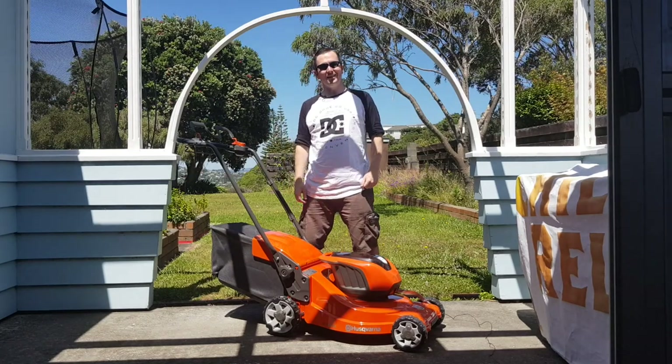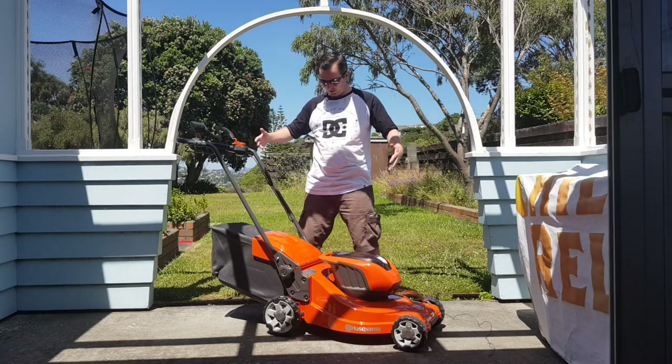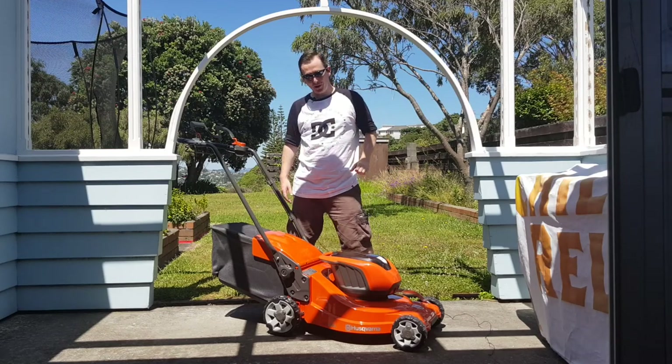Hello everyone, what's happening? You're here with me Dave on the Empire. It is a review, however it's completely different from what I would normally do, but stay with me because it is technology relevant.